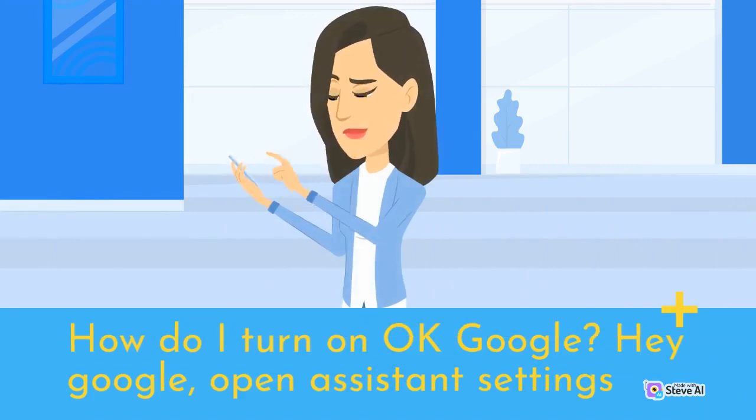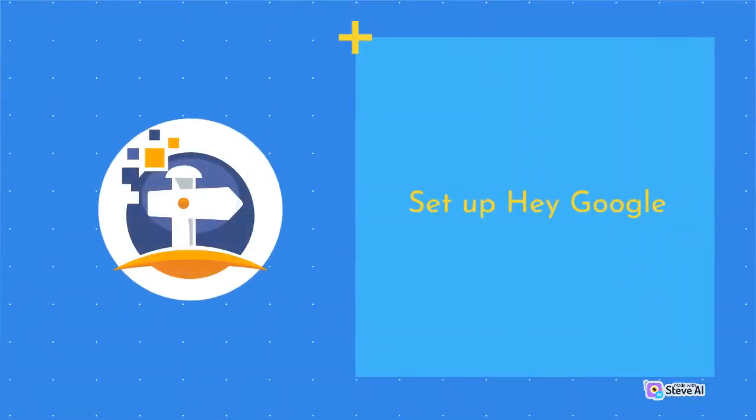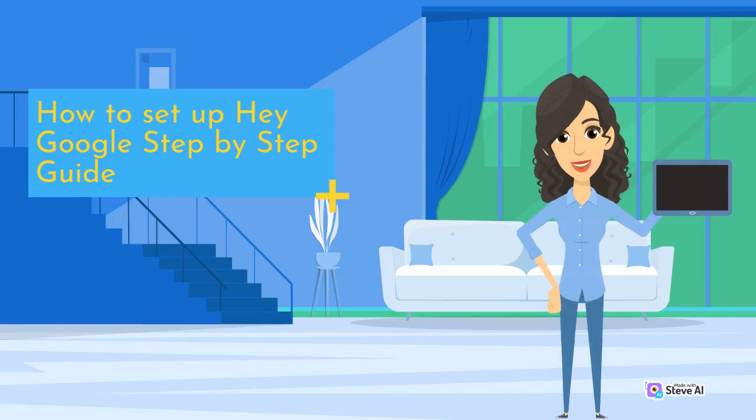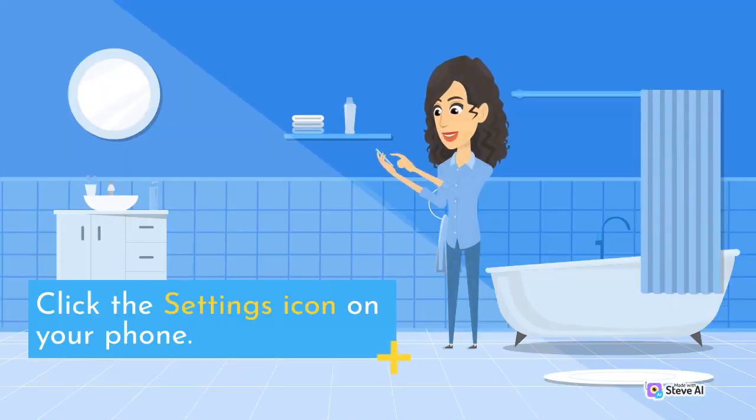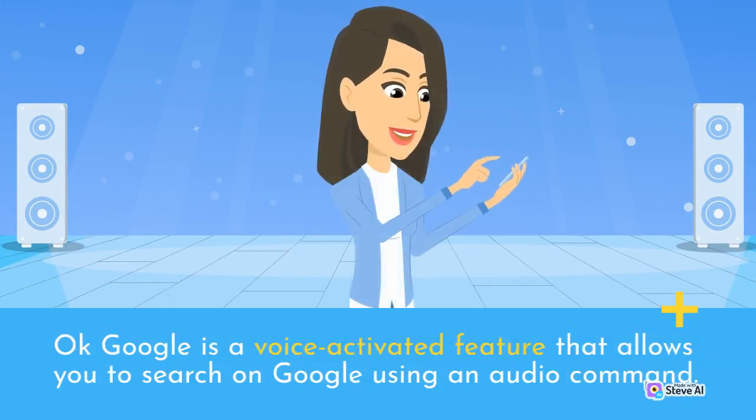How do I turn on OK Google? Hey Google, open Assistant Settings. The fact is that OK Google is already enabled on your phone. Set up Hey Google — Hey Google is a voice command search function; you can use it to play music, get news, weather, sports updates, and much more. How to set up Hey Google step-by-step: click the settings icon on your phone. Set up OK Google — OK Google is a voice-activated feature that allows you to search on Google using an audio command.